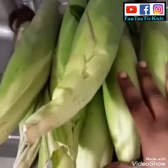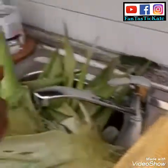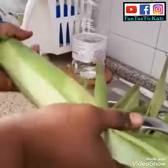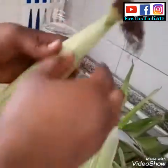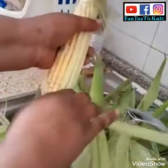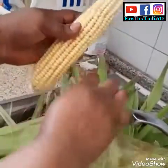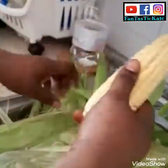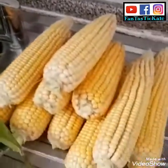So let me peel the corn. This is one of the best so far — you can see the corn, it looks so nice and it has a lot of fruit in it. Look at the ones I've peeled so far, they look so beautiful.